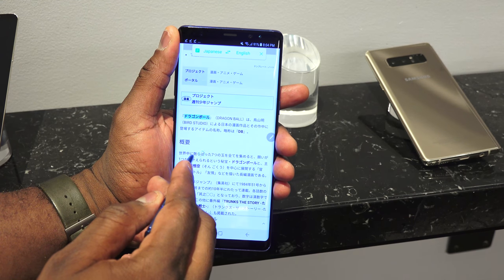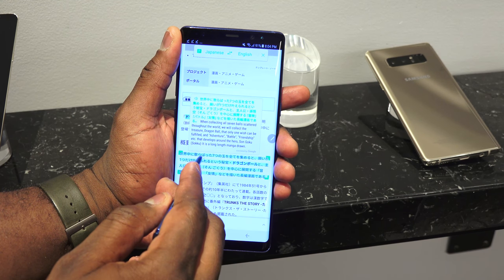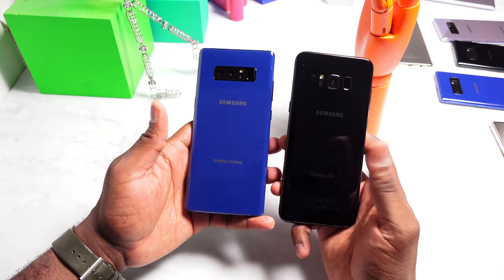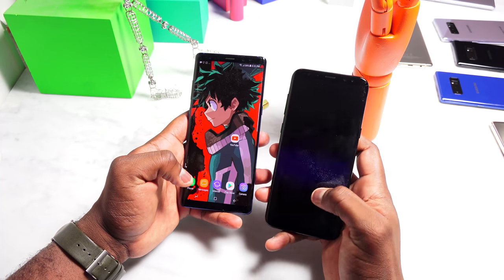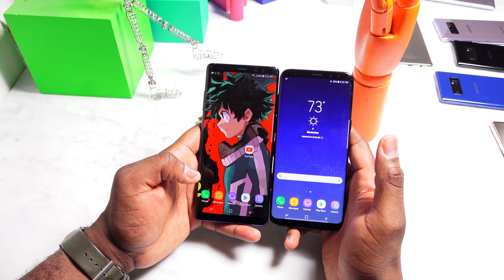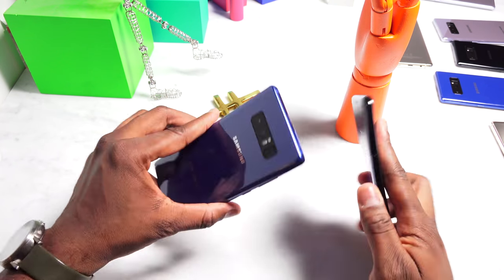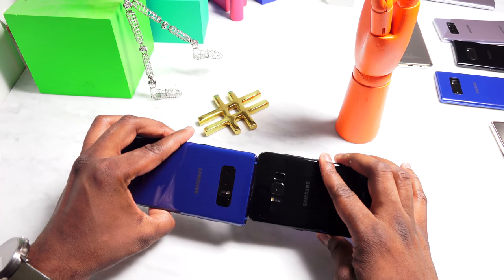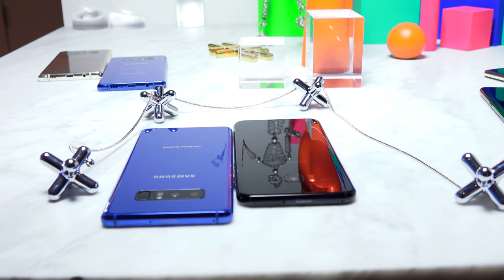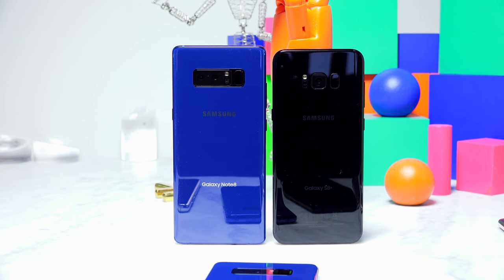Combining that with the features from the camera itself and the design makes the Note 8 look and feel different. Both devices share the same 64 gigabytes of internal storage. The Galaxy S8 Plus has a 3500 milliamp battery, while the Galaxy Note 8 has a 3300 milliamp battery — a slight drop in difference. Overall, I do like what they have here in terms of differences that set them apart, and each device has a different form and function to fit a different style.